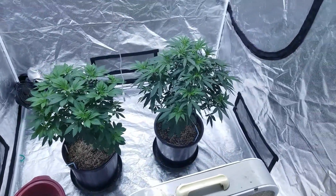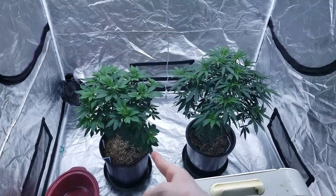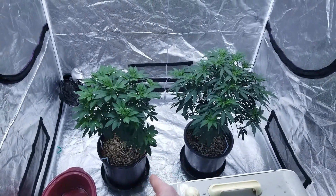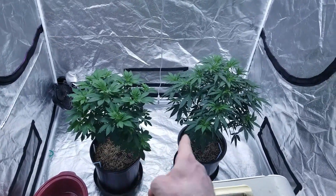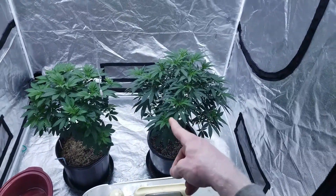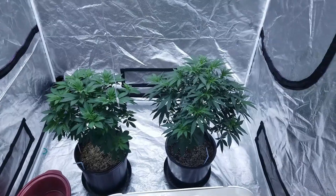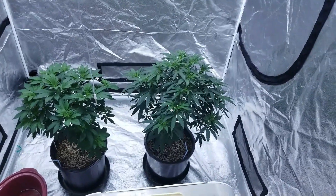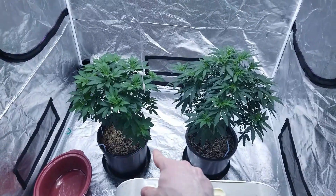The Widow Bomb is looking excellent - I really like the structure. It's short, it's compact, the node spacing is way tighter than the THC Bomb. Since I topped this one it's gotten a bit bigger and stretched out. I fimmed them the other day to try and slow them down a little bit. I'm going to take my cuts off of the bottom at some point.